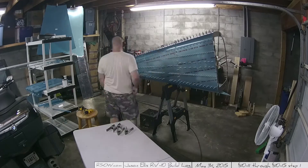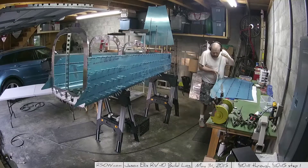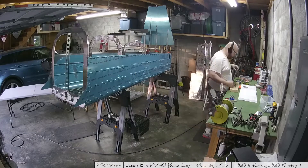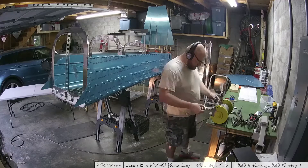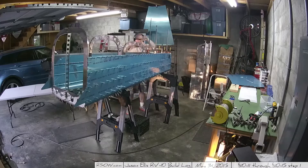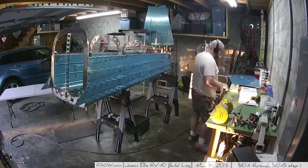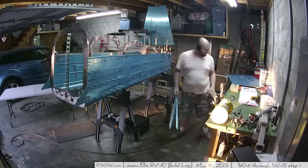Once everything is back upright and sitting correctly, you have to pull one of the top skins down. There's a little flap of metal that you'll need down the road — you saw me cut it off and then deburr the edges where the cuts weren't smooth. Set that aside; it comes into play much later when connecting the tailcone to the fuselage.